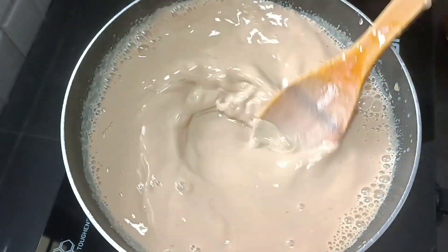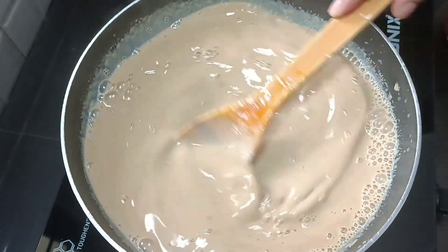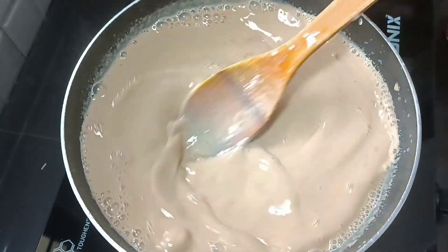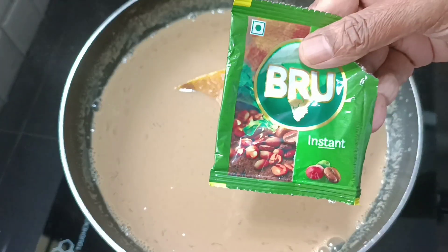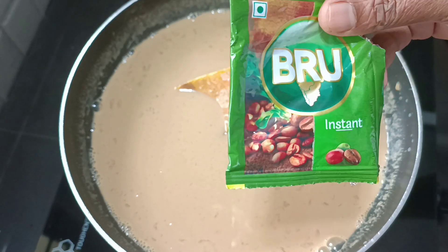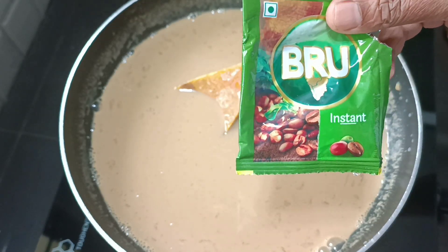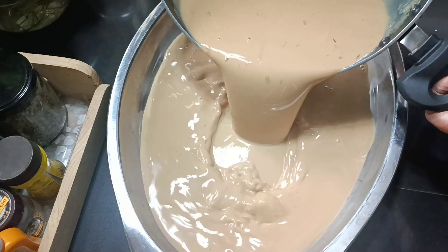We will mix it in a different colour. We will not mix in brown instant coffee powder. Now we have our coffee pudding ready.